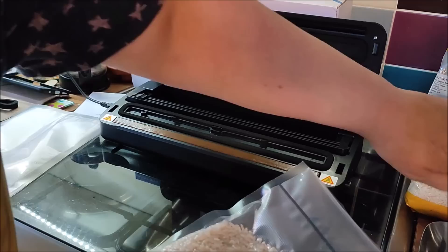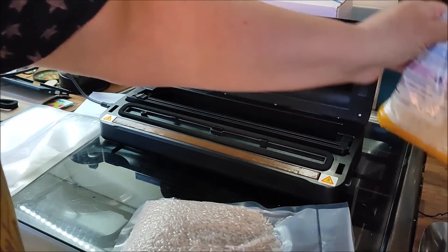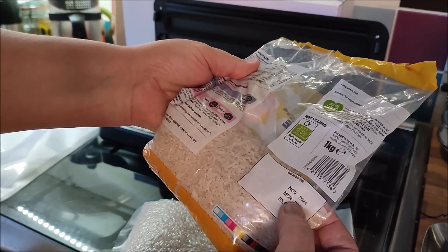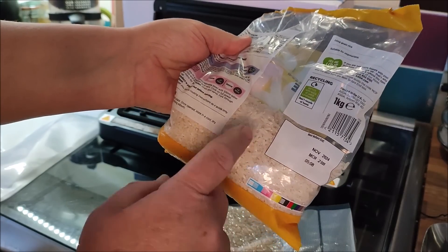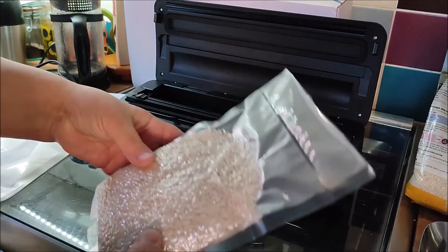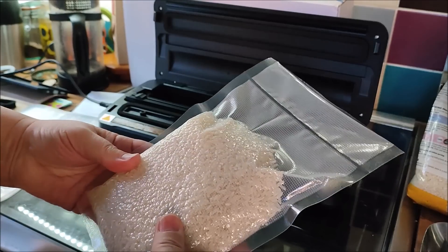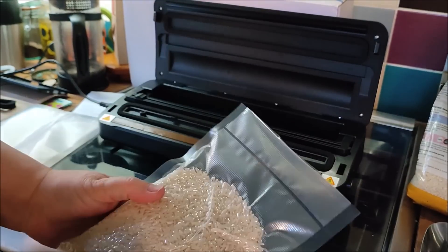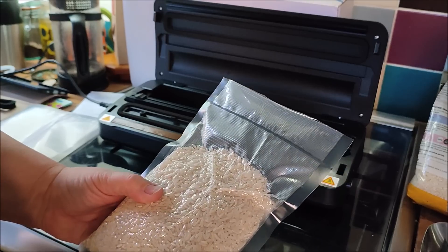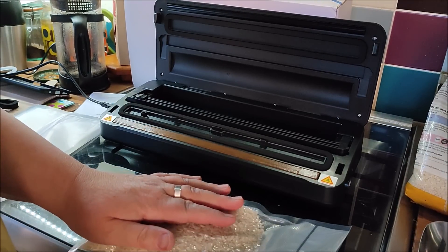I know rice lasts a long time anyway and I wouldn't worry about the best-before date myself. This rice probably would have been good well beyond that anyway, but vacuum sealed it'll be good for even further beyond it. You can also vacuum seal moist things like meats and fish to make them last longer in your fridge or freezer, so I'm going to try doing something moist now and see how that goes.